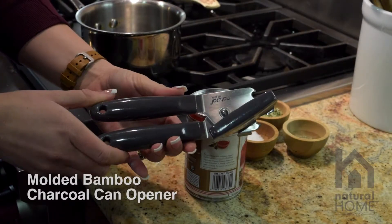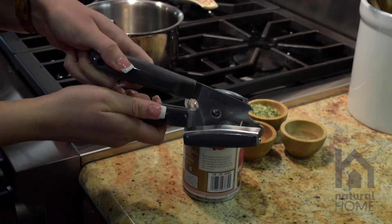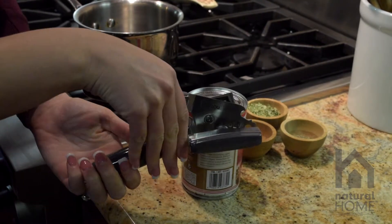This is our molded bamboo stainless steel can opener. What's great about this can opener is that it's very easy in your hand. A lot of can openers are uncomfortable and hurt your hand when you're squeezing down. This one is comfortable.